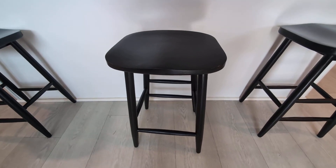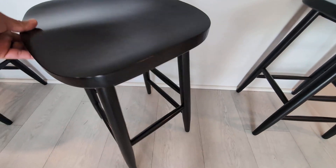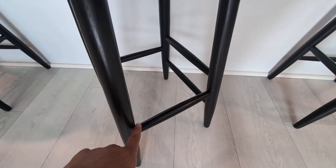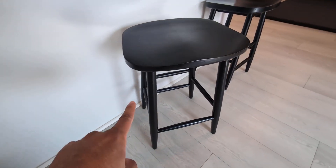These are made of solid wood. They are very easy to put together — it comes with all the hardware you need to set these up. I like the black finish and the footrest right there. I'm very happy with how these look and how comfortable they really are.